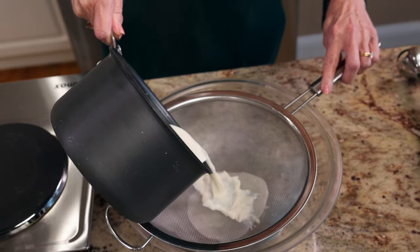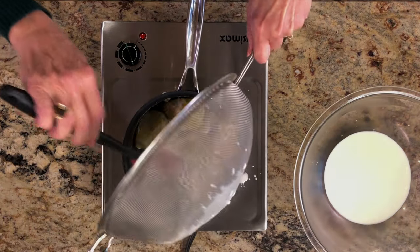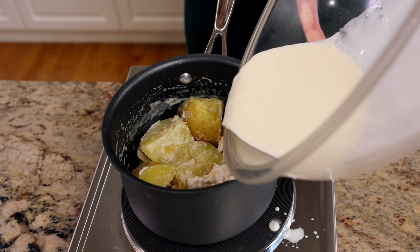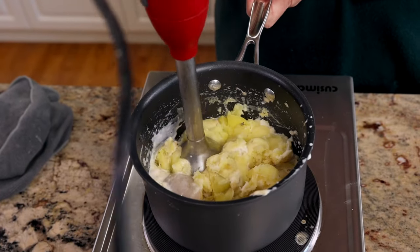Strain the potatoes over a medium-sized bowl and reserve the cream mixture. Return the potatoes to the pot, add a little salt and some of the liquid back into the pot, and mash with a potato masher or an immersion blender.